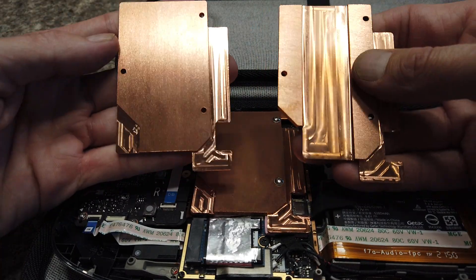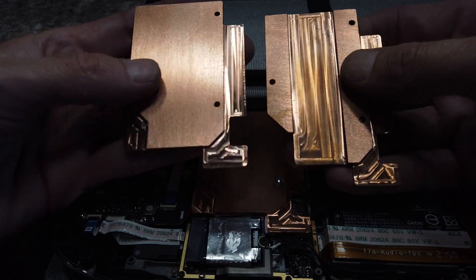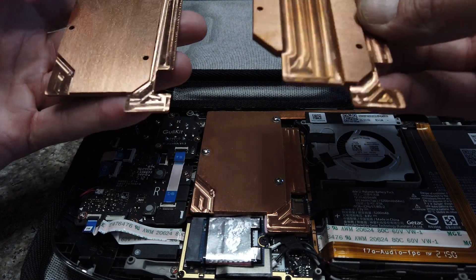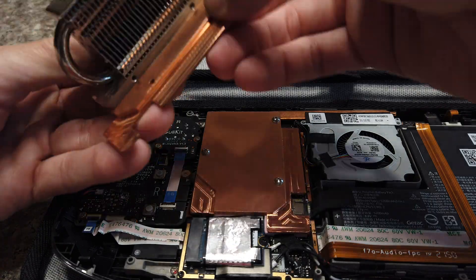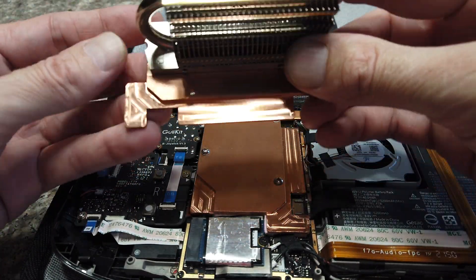If you compare the two, the new one also has a little extra metal here. Other than that they do the same thing — they replace the original EMI shield and allow you to mount an M.2 heat sink like this, or something similar, and then an extra fan.